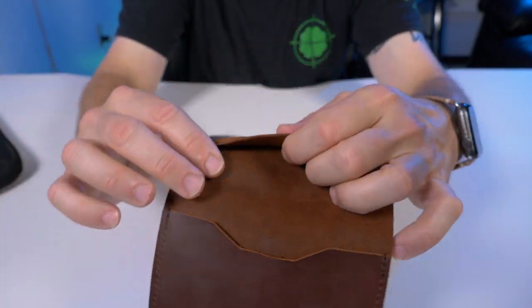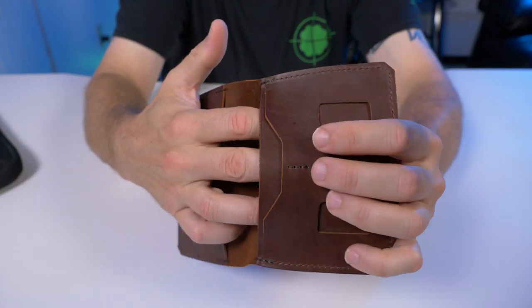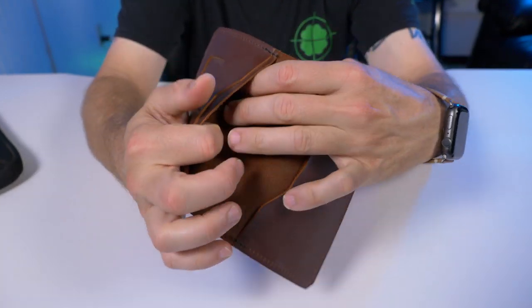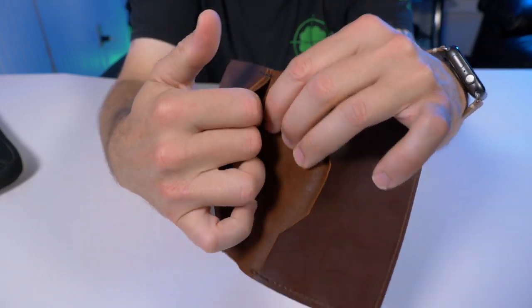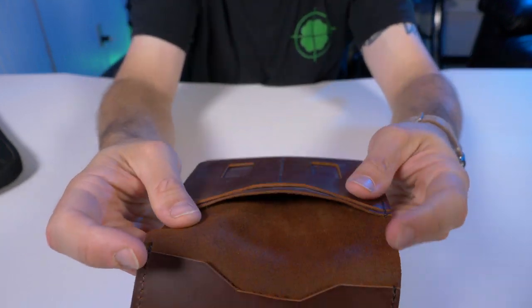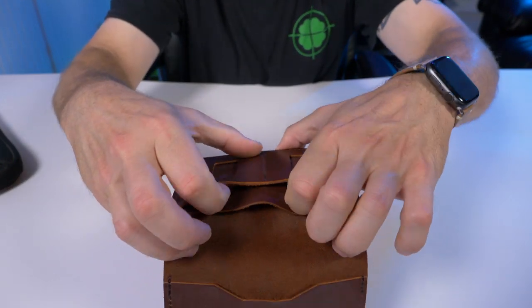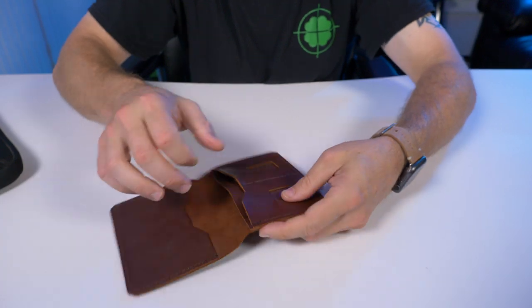On the opposite side of the passport sleeve there's another pocket, good for boarding passes, cash, or receipts. It's a pretty wide-open pocket that runs basically the full length of the wallet. Separated from that, you also have your two small card pockets.